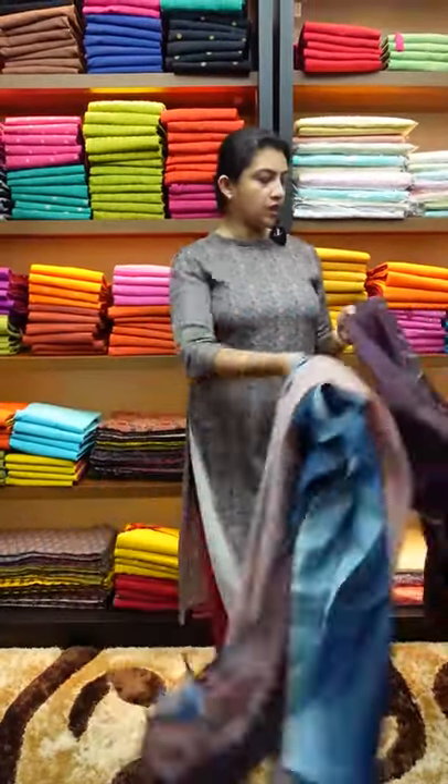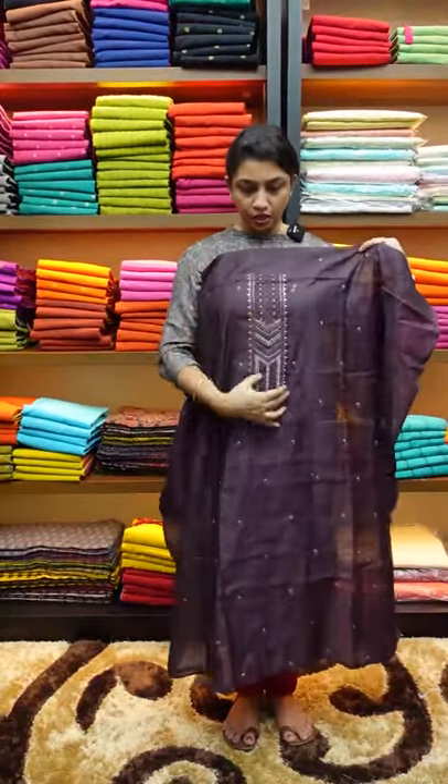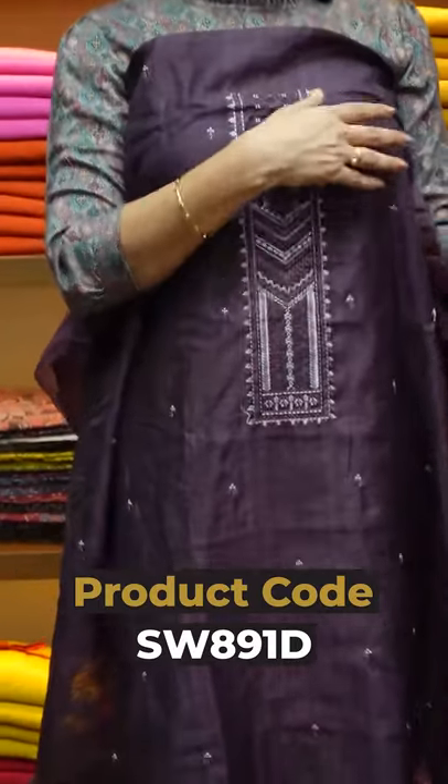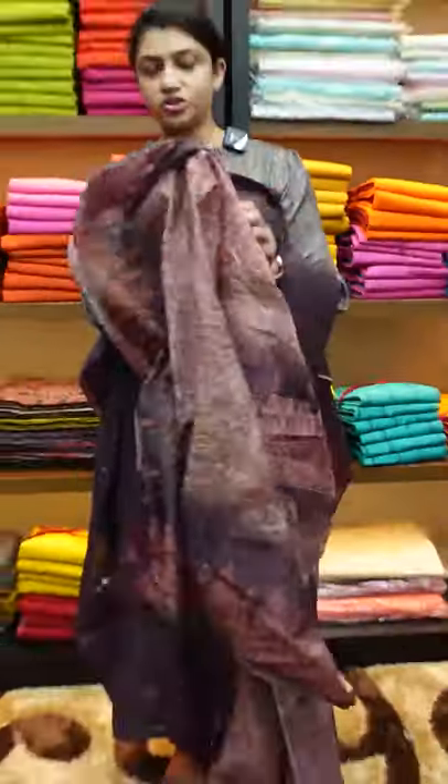The next color is the darkest burgundy color. This black burgundy features an embroidery design in the yoke portion, with booties scattered throughout the top. The same color cotton bottom matches the top. This is the digital print collection.